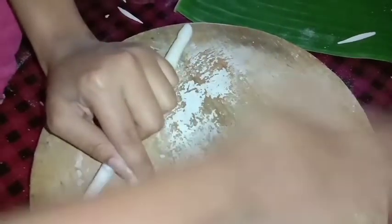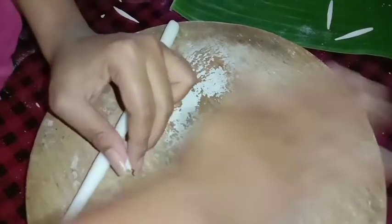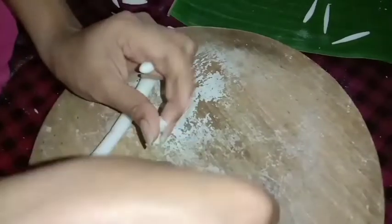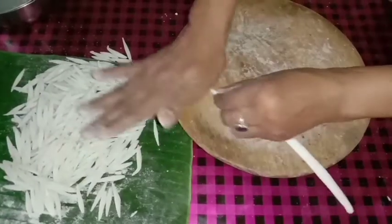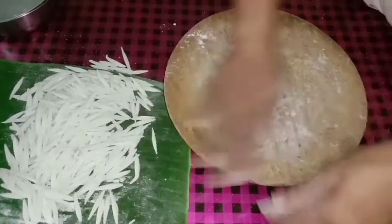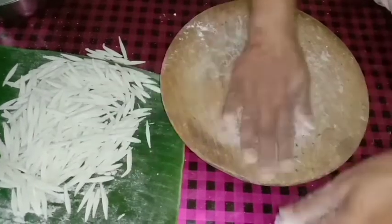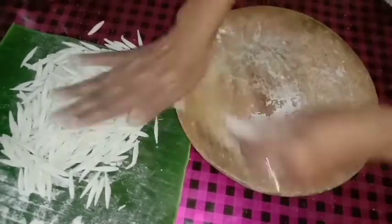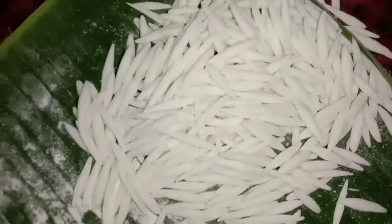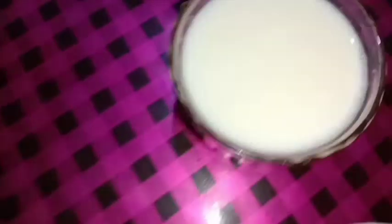I can make it small. I like this — look, I will make it. I have made it. I will make it — look, I have made it. You are done! I have made half a liter of milk.